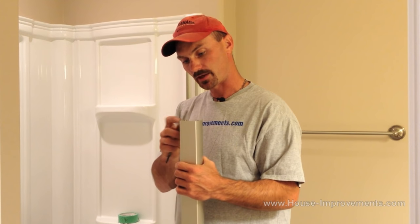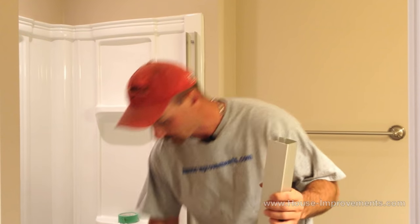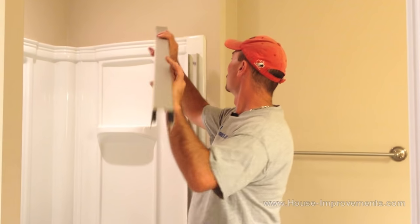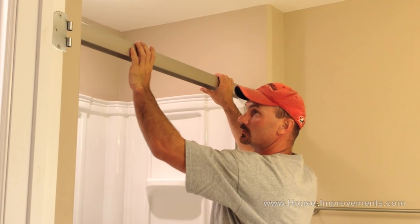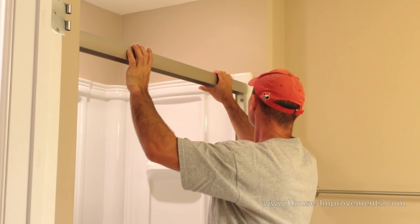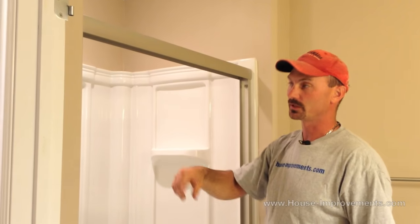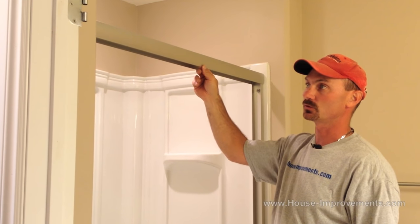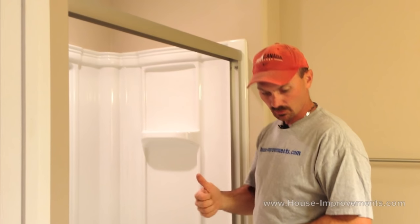So we are back in the bathroom. We just filed around this edge here a little bit to get that sharp lip off that was left behind by the saw. And with any luck at all, this should just fit right on here just like so — that just sits there. Once we silicone the outer edge and everything to finish it off, it will hold it down in place. So we are going to slip out into the other room and show you how to prep up the doors as far as putting on the rollers and the handles and grab bars.